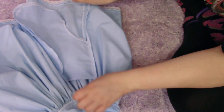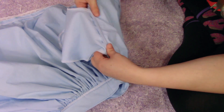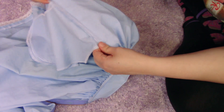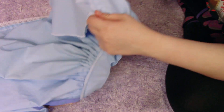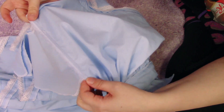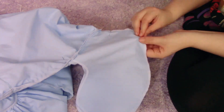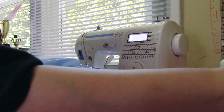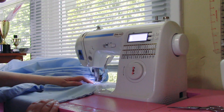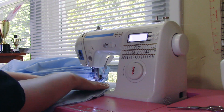Now we're going to press our seam allowance back towards our pocket. It's best to do this with an iron, but I have pretty good control with this cotton. Then we're going to pin our pocket together right sides together — you might need to finesse this a little bit, as sometimes they don't like to line up exactly. Then we're going to sew this as if the pocket is part of the side seam.